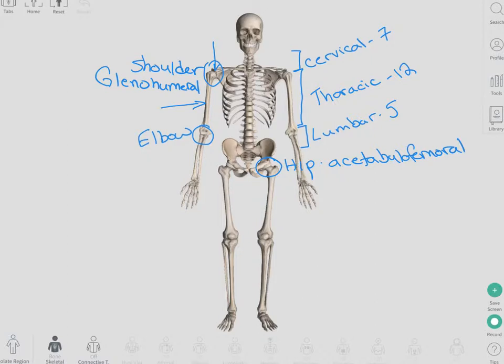Our main lower extremity joint is the hip joint, or the acetabulofemoral, because that's an articulation between the acetabulum and the femur. Moving down, we have the knee joint — articulation between the femur and the tibia. We'll talk about the rest of the joints in the lower extremity as we go on to the next slides. We're going to get a little more specific about each of those body parts.